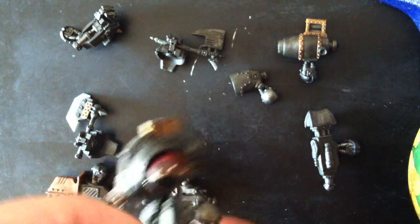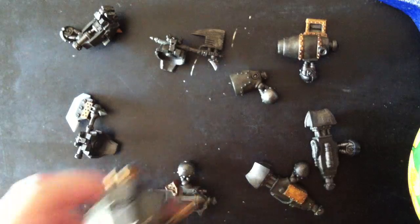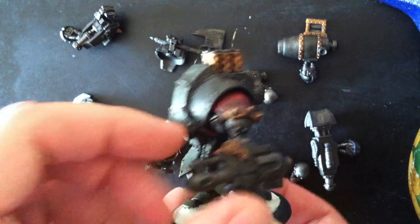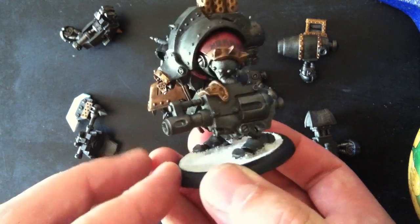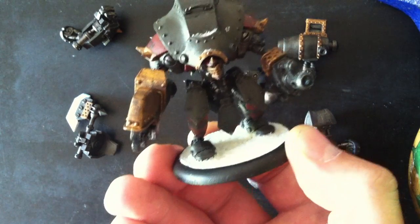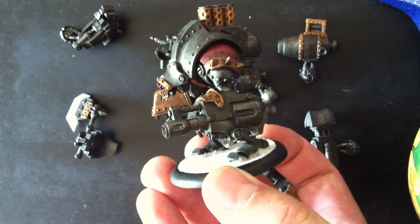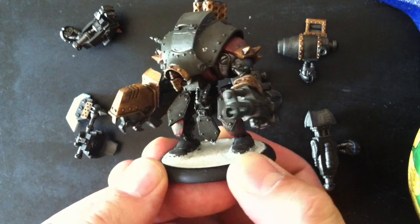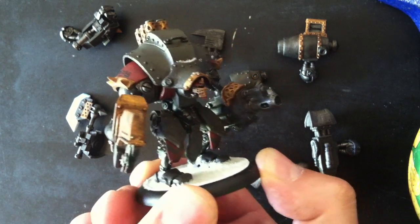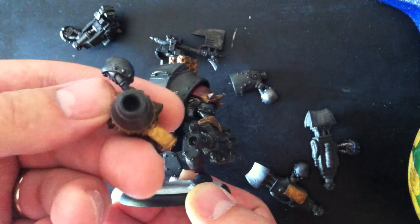Last but certainly not least, we have the newest that is included in this kit, which is the decimator. He has a ripsaw arm here, and the other one is another ranged weapon. He's very much like the destroyer in that respect — he's got a melee and a ranged. This one, however, is not AoE, and it does have a rate of fire too, if I'm not mistaken. I also drilled out the barrel of that one just to make it look a little nicer, and I also did that on the bombard cannon.